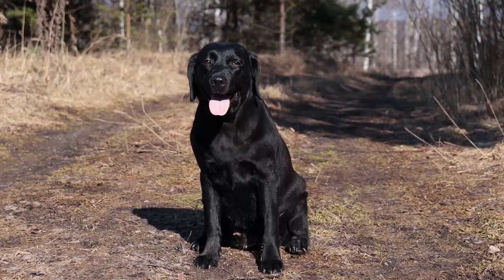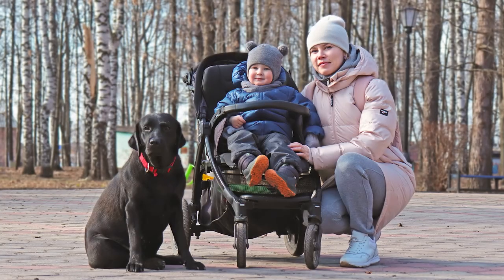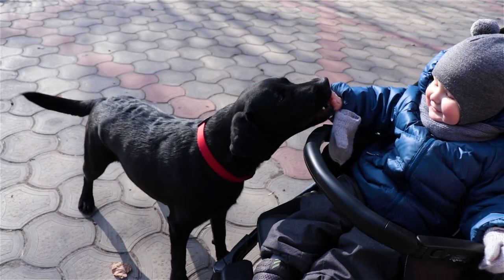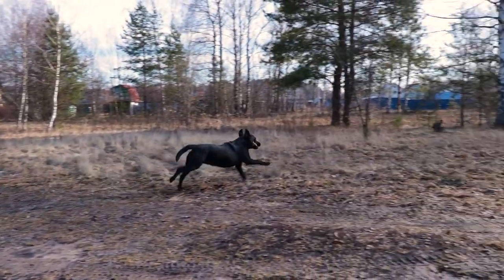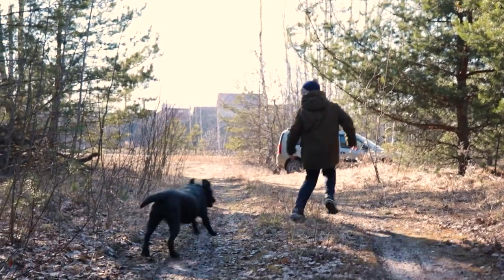The Labrador is a breed known for its kindness and obedience. It is considered the best choice for a large family, because the dog will happily spend time with both adults and children. And although Labradors themselves sometimes behave like naughty babies, they are easy to train because they love to please their owners and see them smile.